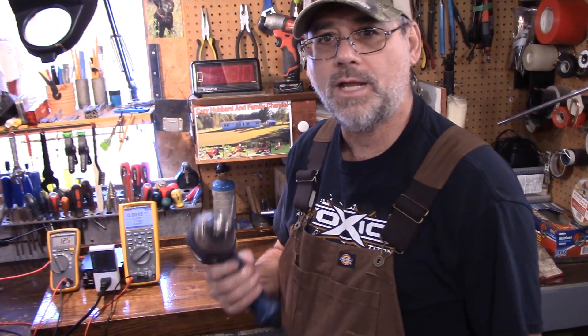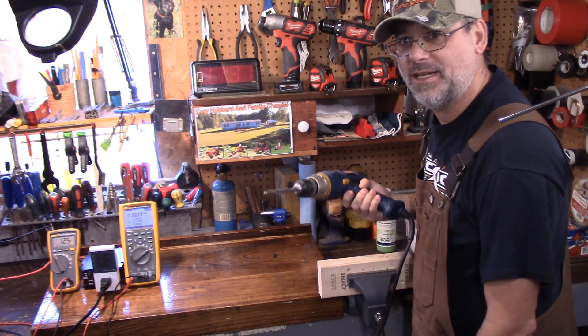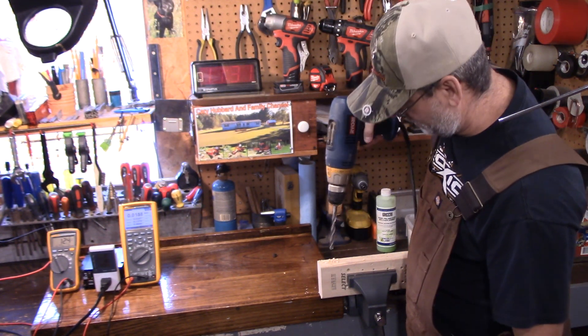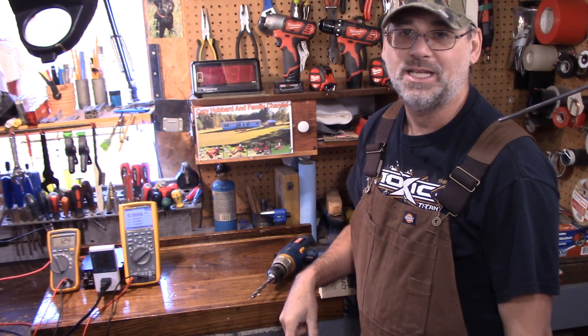A 300 watt inverter is 150 watts a side, and that's all you're going to get out of it. Could we drill anything with this? No, I don't think so — but let's try it. Here's the drill plugged in just like before. This is going to be completely useless. See — like that's not going to do nothing. It's got absolutely no power to it. When the amperage spikes up, it just kills it.